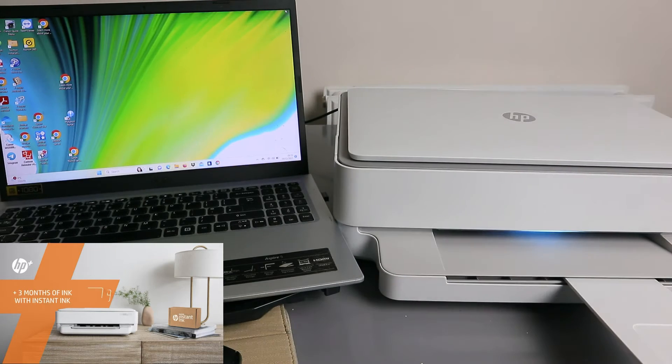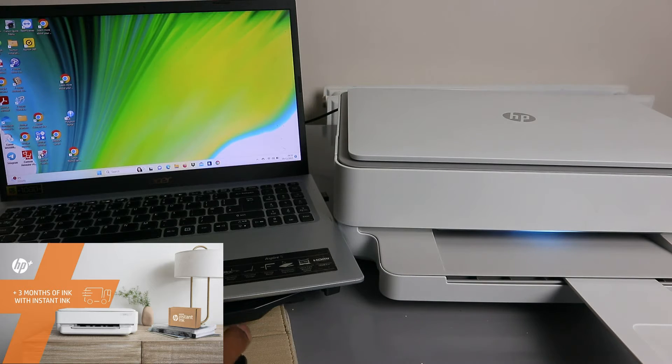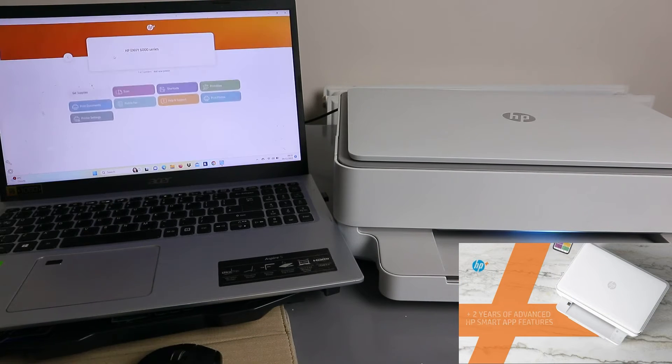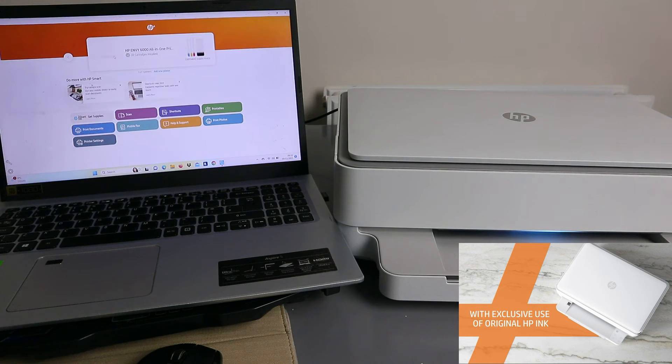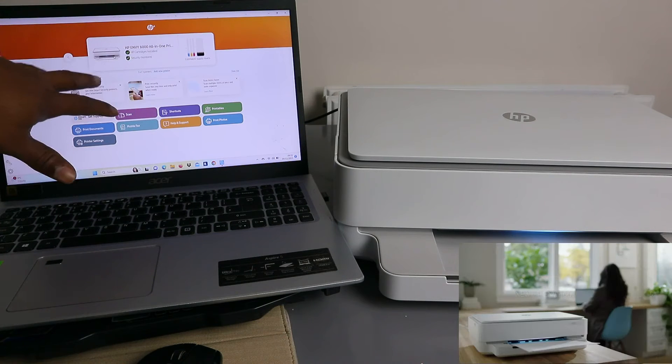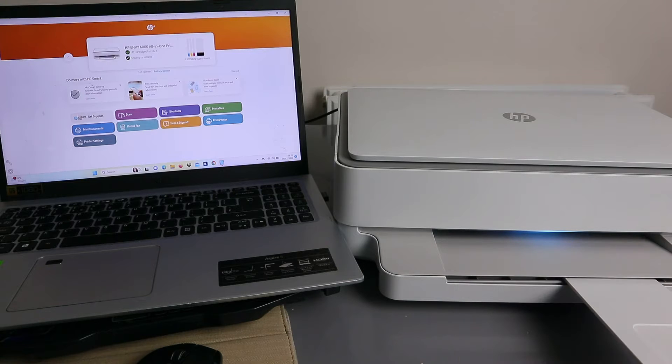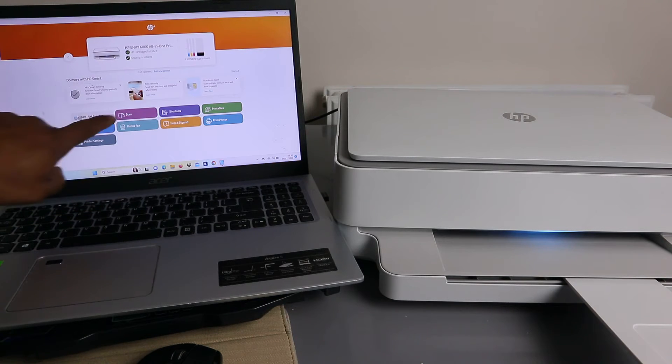Now close the scanner. The next thing to do is go to the HP Smart app — type HP Smart app to open it. Once it opens, you need to wait for the printer to be ready. Make sure you are logged into your account; it will show your name because you need to log in to be able to scan. By signing into your HP account you have more options.